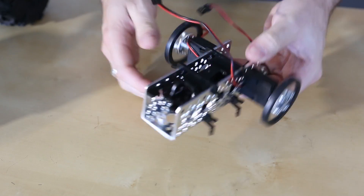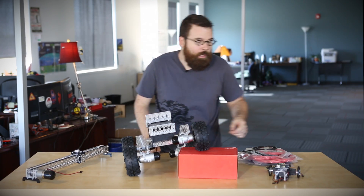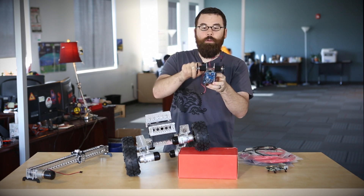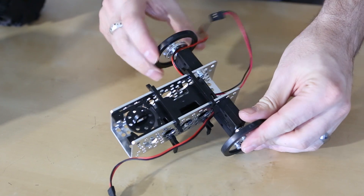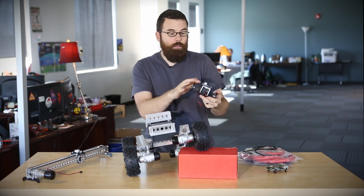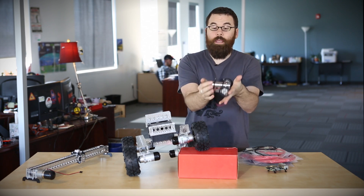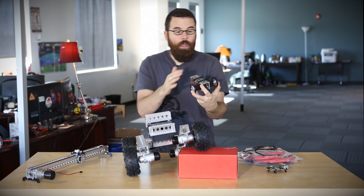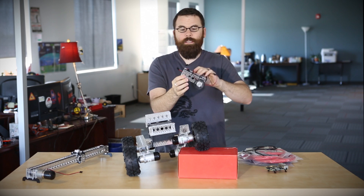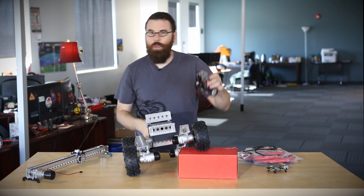Next up we've got the Actobitty — get it? Actobotics, little itty bitty? The Actobitty consists of a single channel. You have two micro gear motors in the housings, a couple of wheels, a battery compartment inside, and these clever snaps on top that hold an Arduino. The kit comes with the Arduino holders, the wheels, the motors, and the battery holder. It has a little nub in the front for driving around, kind of like an omni wheel.